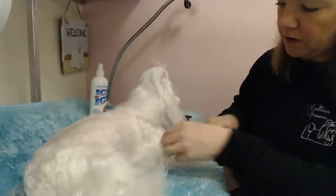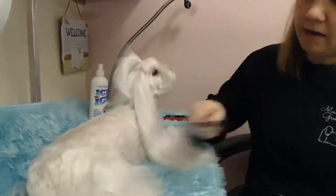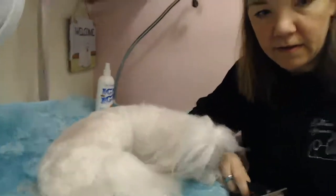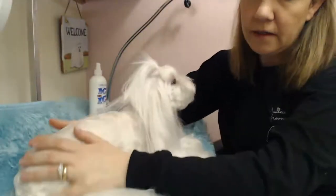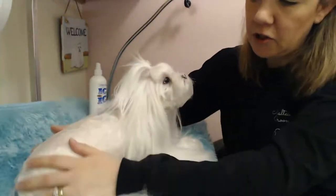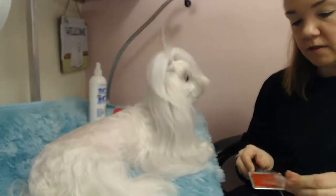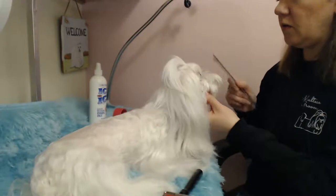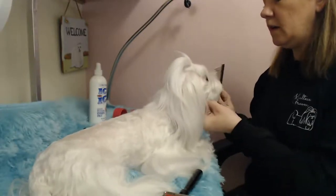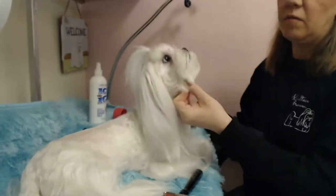I pretty much have her de-matted. I'll go and wash her and condition her coat — and essentially that's how you grow a coat like this. People ask how do you grow a coat like that? Well, it's a multitude of things: nutrition, genetics, using good tools, and upkeep — maintenance. If you take your dog to the groomer every six weeks and don't do anything to the coat in between, it's going to get in pretty bad condition. I typically groom Maybelline once a week.